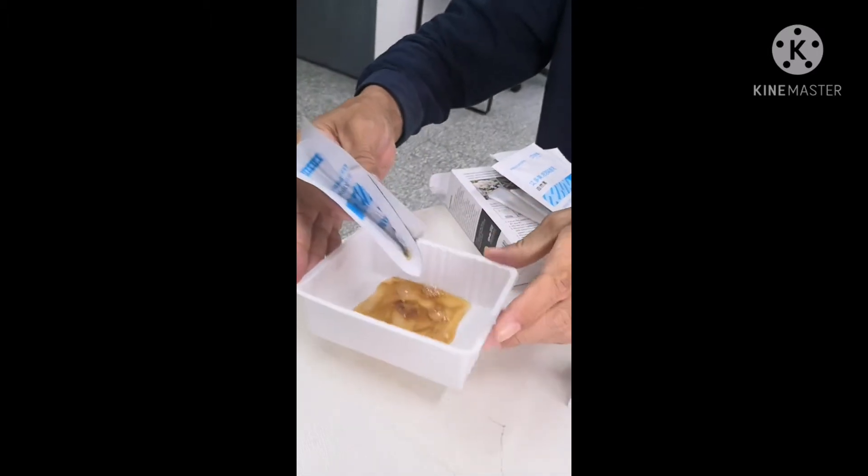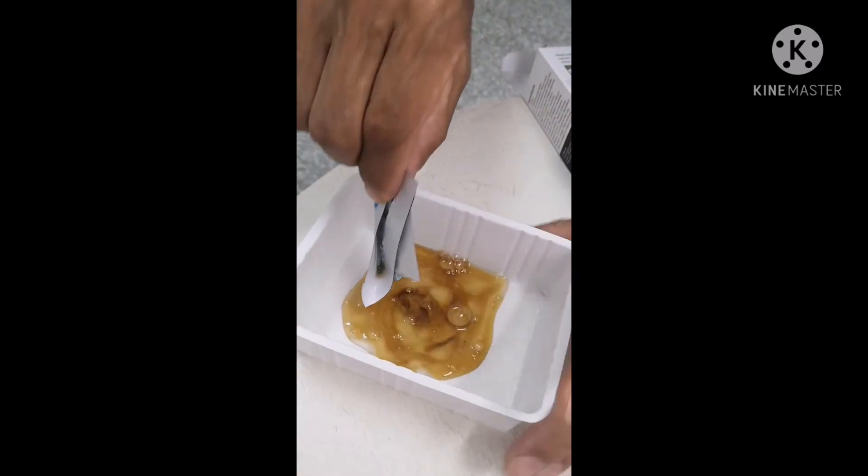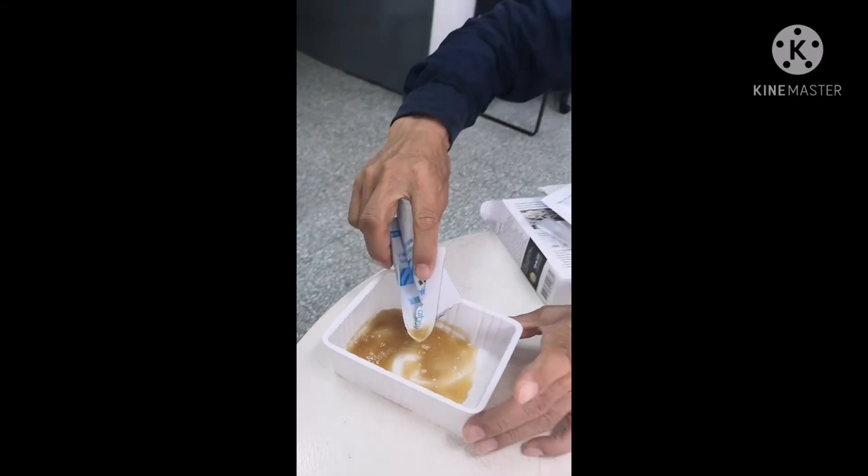Okay, after this we must mix it. Done. Now I apply this on my hair. But before applying, most of my hair should be wet — not with water drops, just damp. Dry hair is not good. Just wet is better.